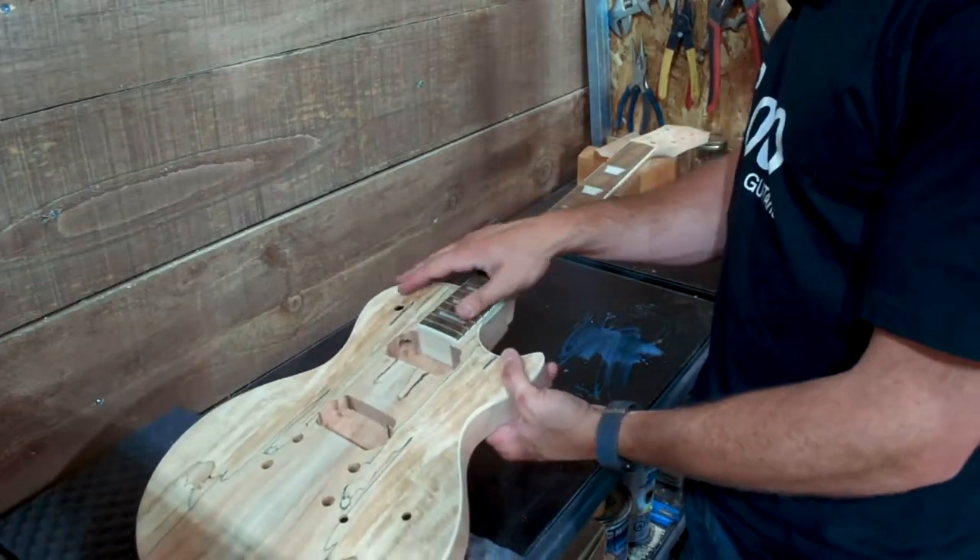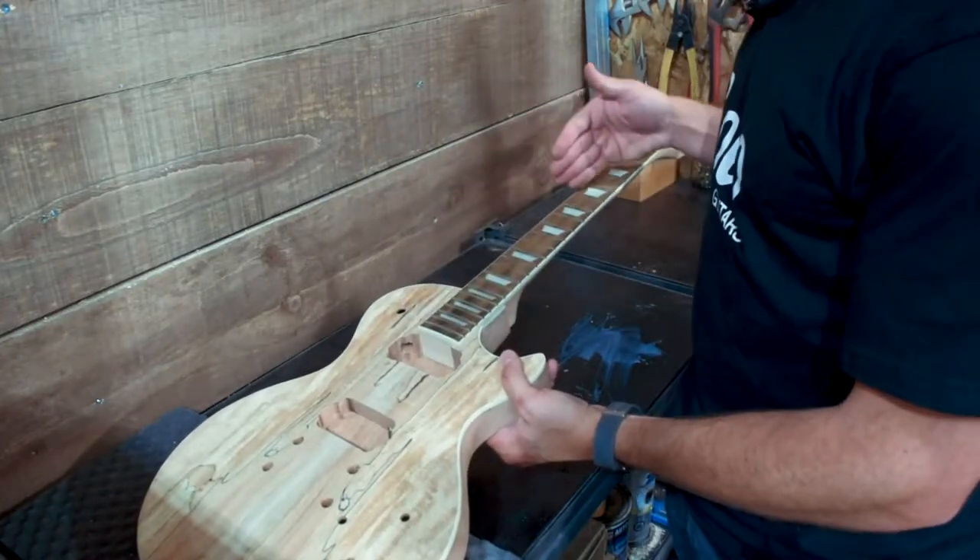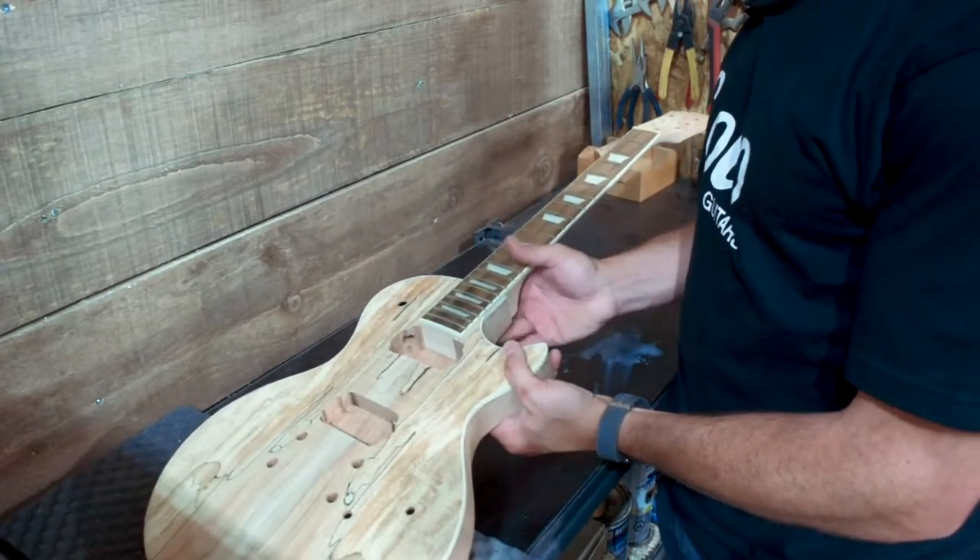Next we want to make sure that our neck angle is correct and that our neck is straight so that the strings follow the edges of the fretboard correctly.